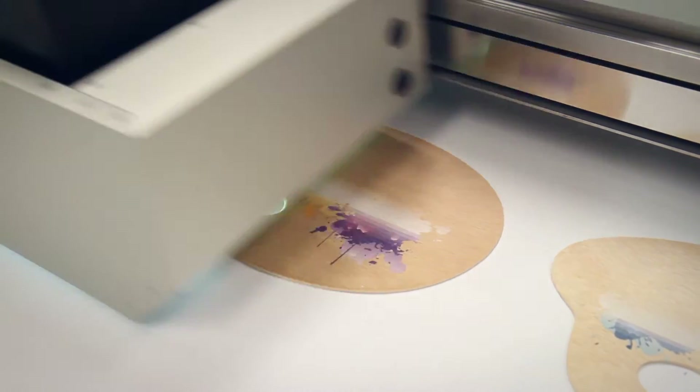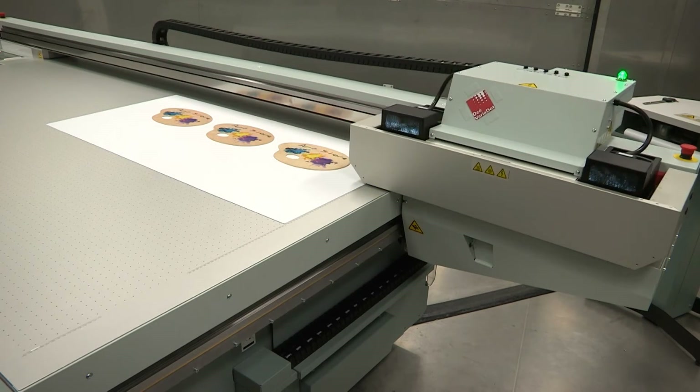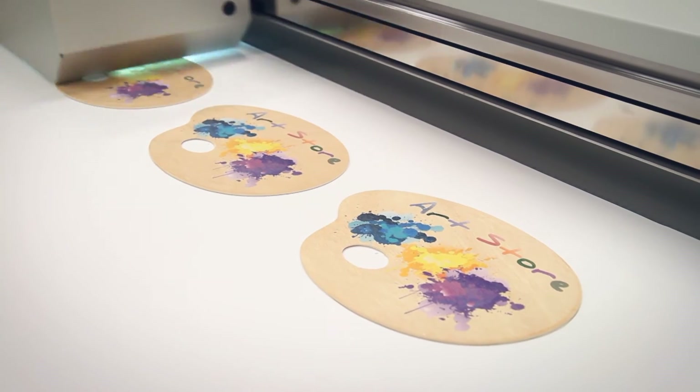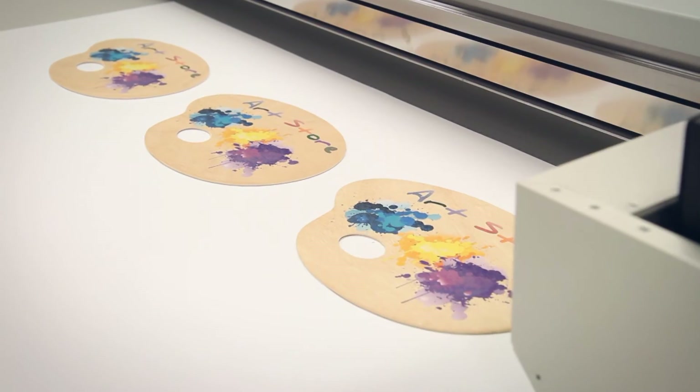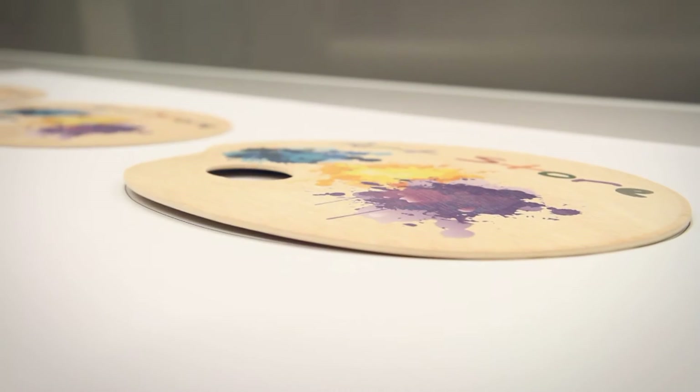The available factory-installed white ink option means that white ink can be applied as a base layer on non-white media or objects. Of course, the OSEI Arizona 318GL has all the print quality required to create back-lit applications, even over-printing white as a light diffusing layer.